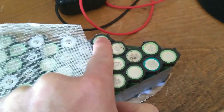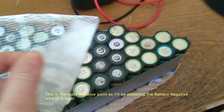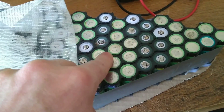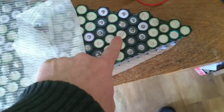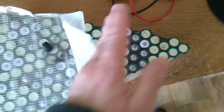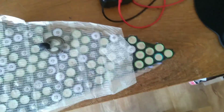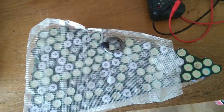What I'm going to do now is make all the parallel connections on this cell group, then clean back the covering and make all the connections between groups. So: all parallel connections on these cells, then all the parallel connections between the next cells, all the series links between them, and basically move across the battery that way. First step — get these ones welded, then pull back the cover, reveal the next ones, and start welding them.